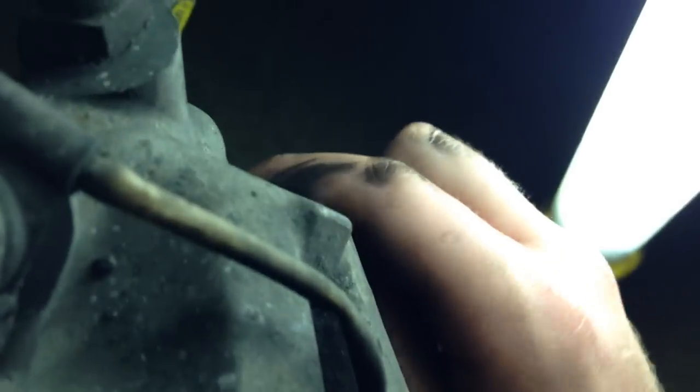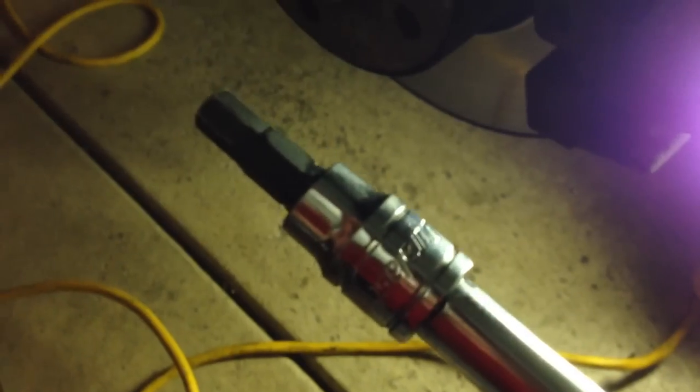Looking at the whole assembly, you're going to want to remove the dust covers for your retaining bolts. Just pop this cover off — there's one on the top and another one on the bottom. If you follow it straight down, you'll feel it in the back. Just pop that cap off as well. This is the part where you're going to need your 7mm tubular to remove the caliper guide bolt — put it in and drive it out.